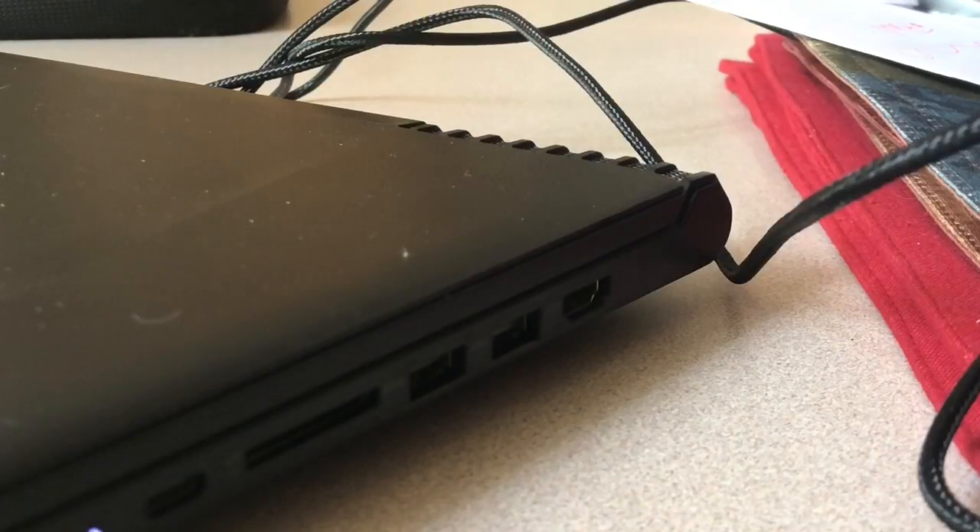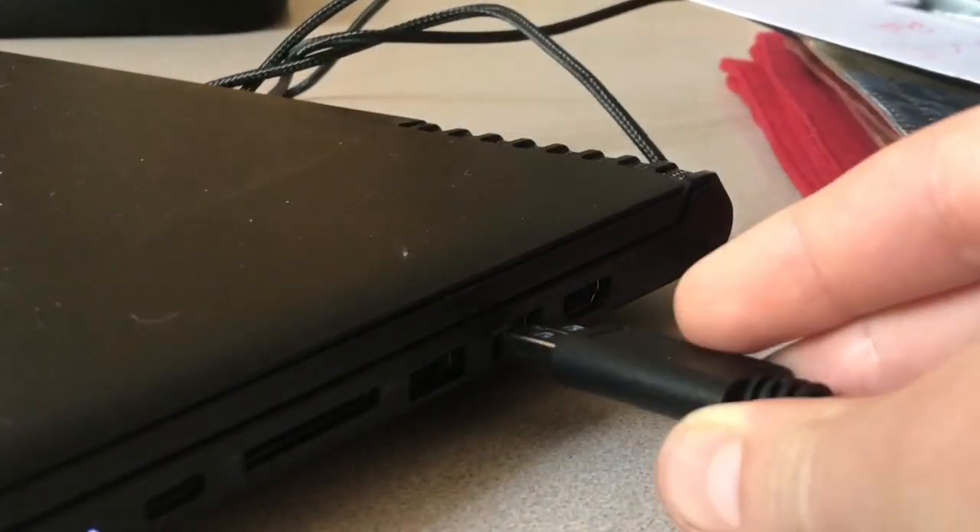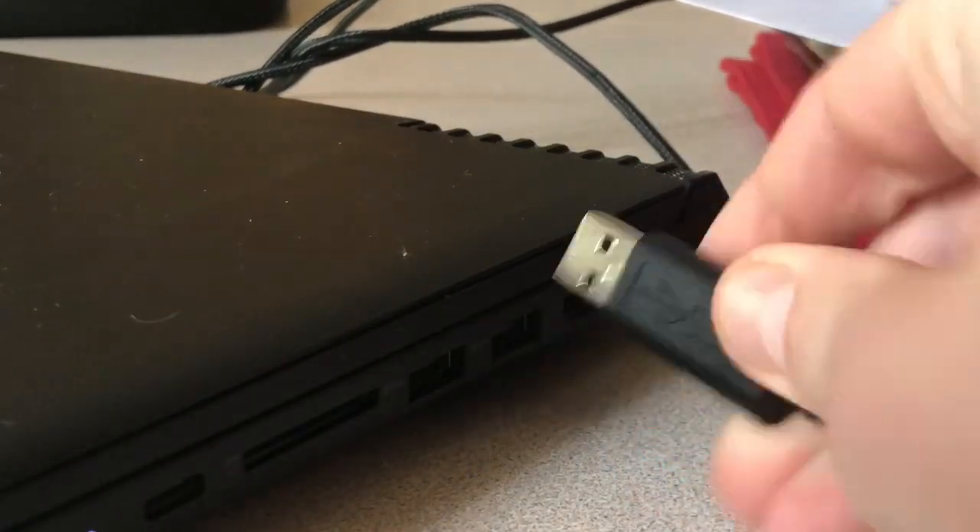The next step would be taking the other end of the USB cable we just plugged into the capture card and plugging it into the side of your laptop.